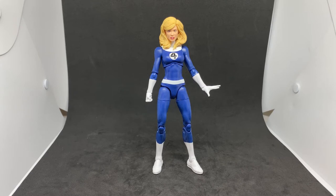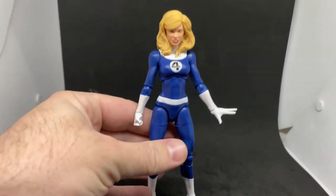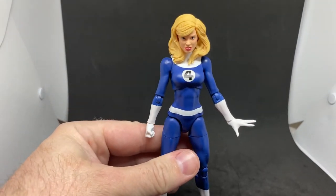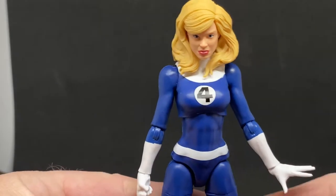I just recently did Fantastic Reed Richards, and now we have Sue Storm. I really dig this figure as well. It's not groundbreaking in terms of an action figure - it's got a body mold that's been used so many times - but it's cool. It's a nice representation of a classic Fantastic Four character.